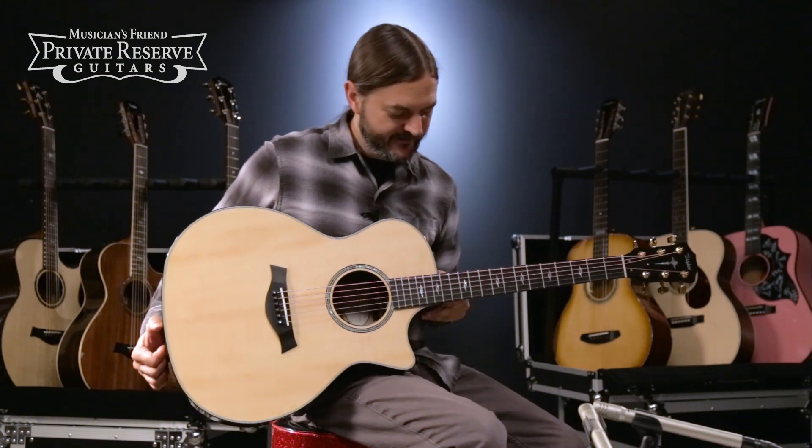Yeah, what a fun guitar — cocobolo back and sides with all the ebony trim, very, very nice stuff. Another great guitar from Taylor.